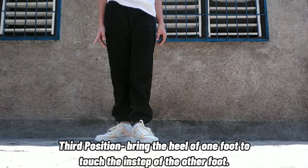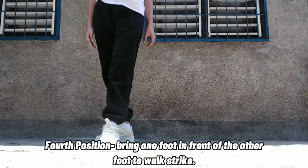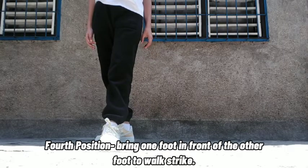Third position: bring the heel of one foot to touch the instep of the other foot. Third position variation: bring one foot in front of the other foot.